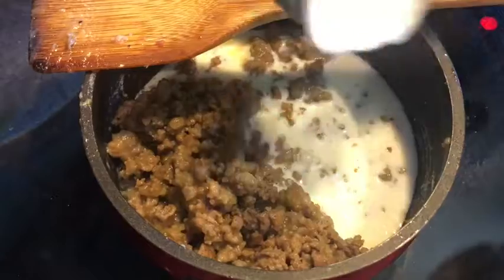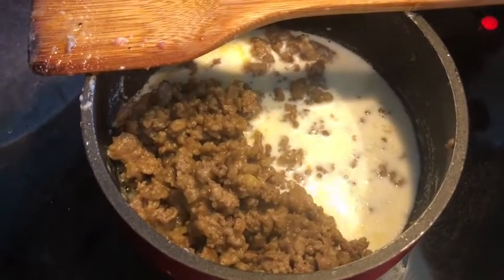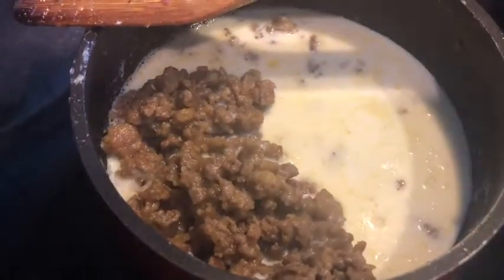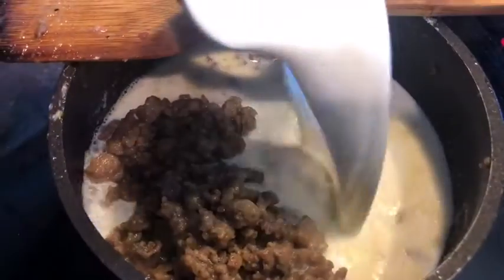Next you're going to pour in your milk, and then you're going to want to stir for a bit.